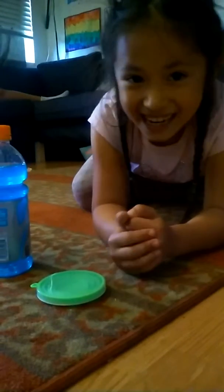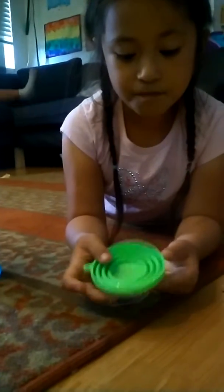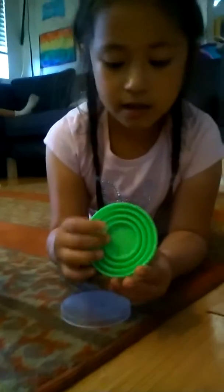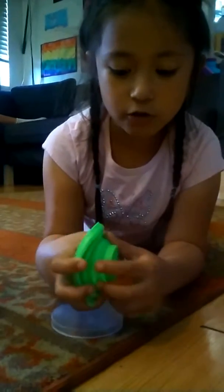Hi! I'm going to show you what this little cup does. You can put it on a keychain right here. So you take off the lid and you poke the bottom, and then you pull the back.